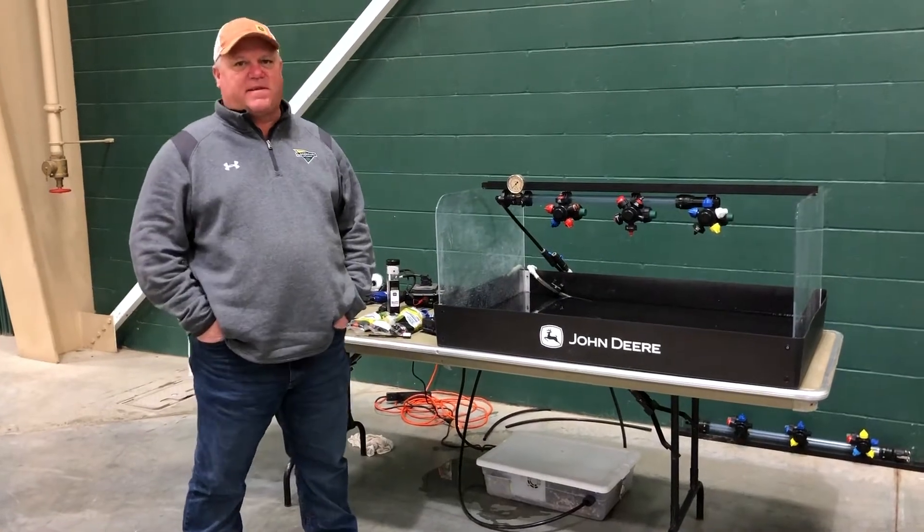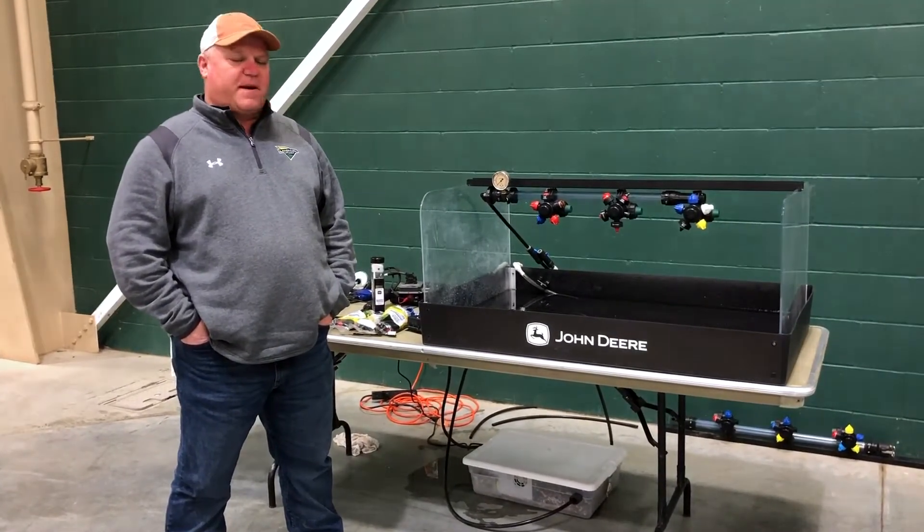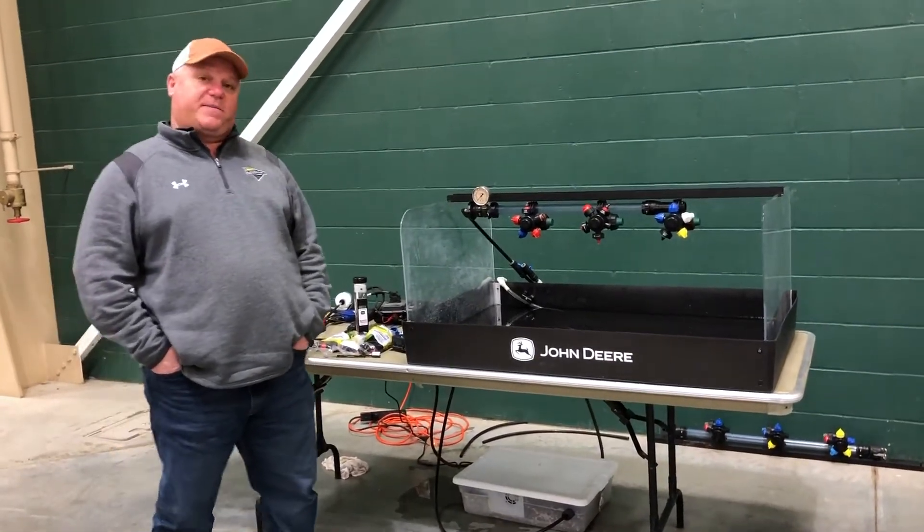Hi, I'm Kenny Erickson, Parts Manager at Landmark Implement and Menden, and today I want to show you a few spray tips that we use — the most common spray tips that we use.